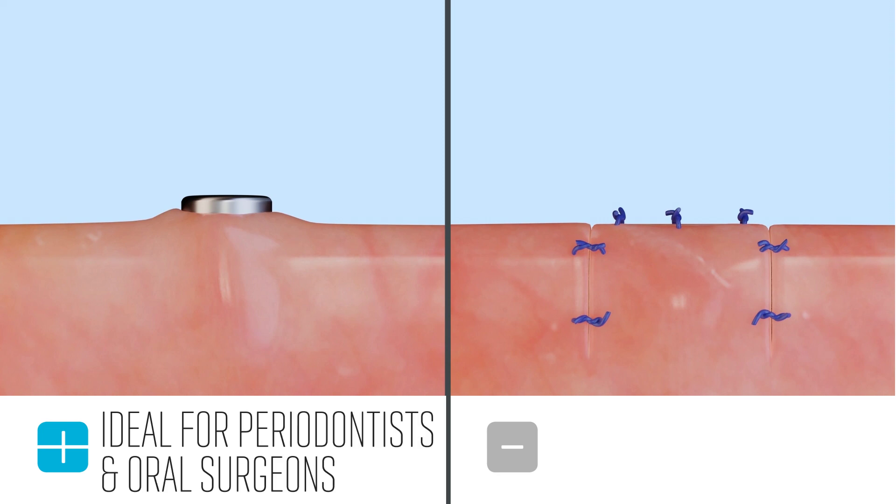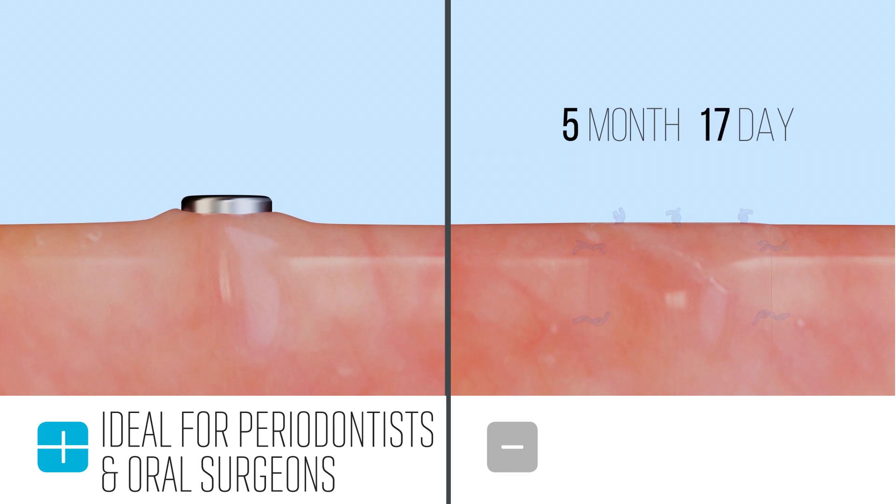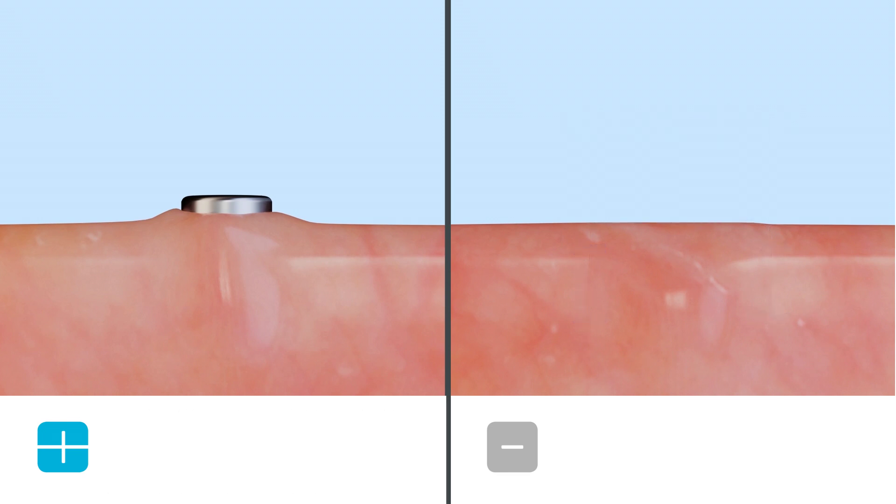Specialists like periodontists and oral surgeons that are placing implants can also benefit from these advantages for extractions, as well as more advanced bone surgery procedures like sinus elevations and ridge splitting.